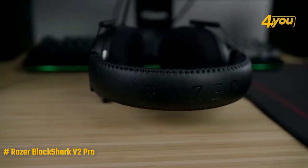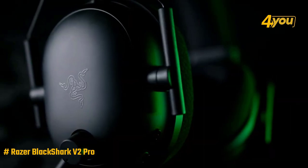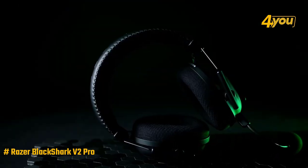Overall, from single player to multiplayer and from wired to wireless, the Black Shark V2 Pro is the gaming headset you can't ignore.